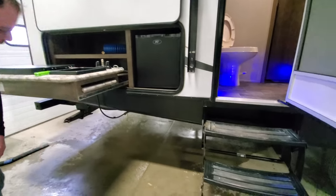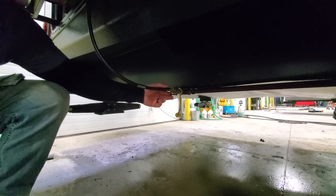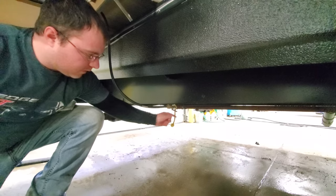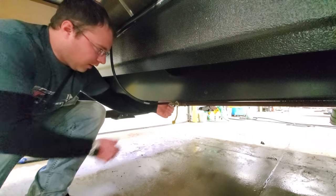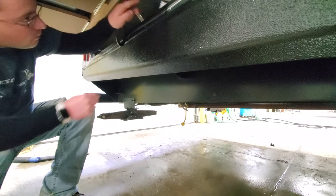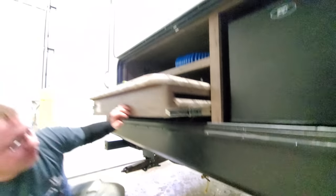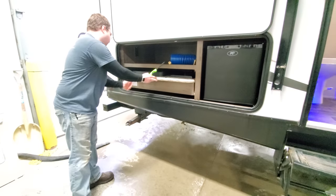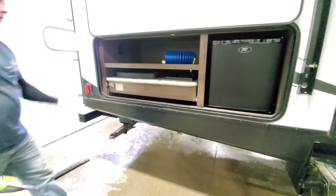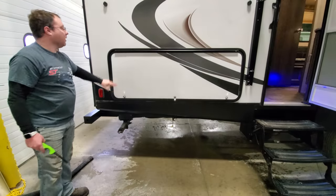Down below is your propane connection for the stove. You've got to make sure you disconnect this before you try and push your outside kitchen in. This is on, that's off — so you've got to turn it off, otherwise it won't let you disconnect it. Turn it off, pull it out — it just slides up — then you can push the kitchen in. There's a little latch on the side to keep it from coming out when you're traveling, and this door is held up with a magnet.